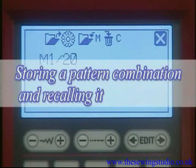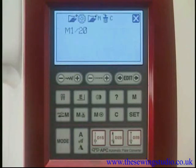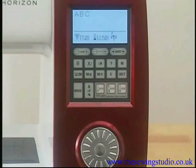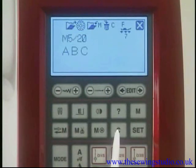Up to 20 pattern combinations can be stored in the machine's memory. Press the memory recall key after programming a combination — the LCD screen will show memory address M1. Press the memory recall key again or turn the jog dial to choose addresses M2 to M20, then press the memory key to store. To recall, press the memory recall key and turn the jog dial until the desired combination appears, then press confirm. To delete a stored combination, select it and press the clear key.